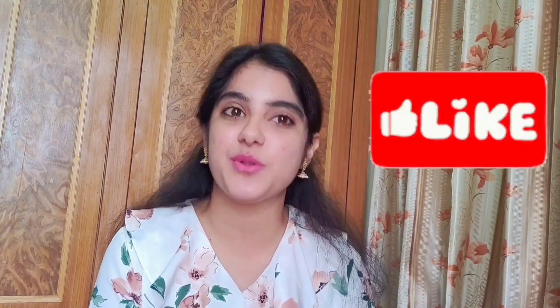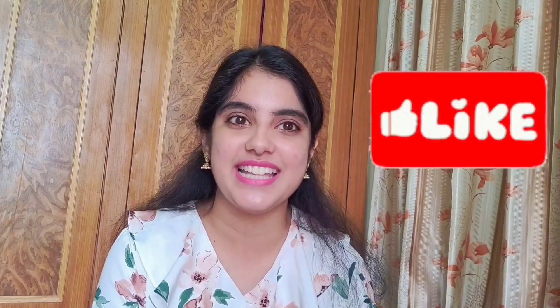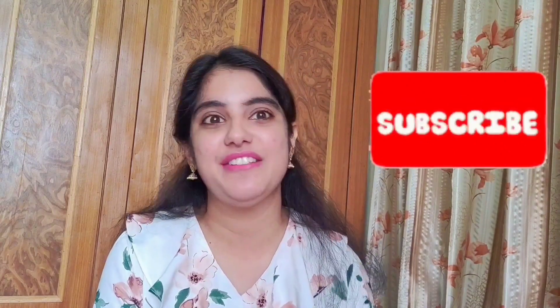With that, it's a wrap for this video. I hope you found this video helpful and were able to pick some good products for yourself. If you liked this video, please like and share it with your loved ones, and subscribe to my YouTube channel if you haven't yet — it's totally free. Until next time, take care of yourself. Bye!